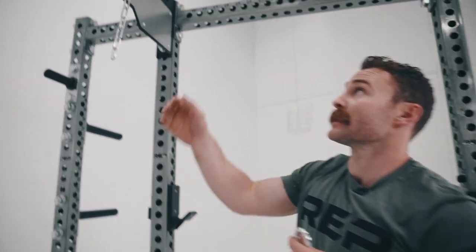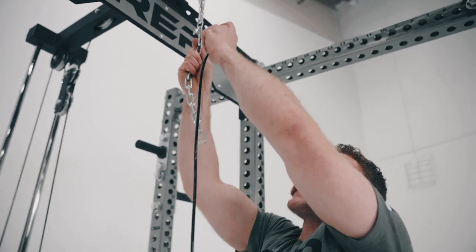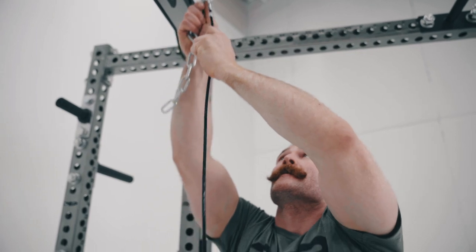Now I'm going to install the cable to the attachment. I know for myself that I need to be on the second link from the top. I have no weight on the stack so it's easy to pull down — and now we're ready to squat.